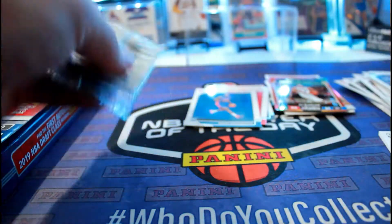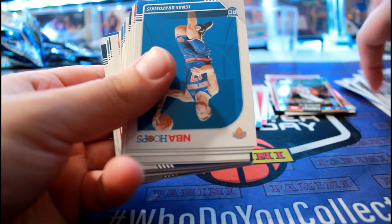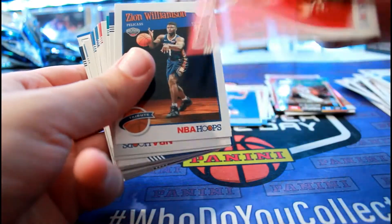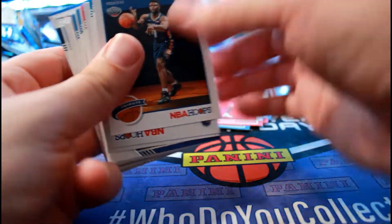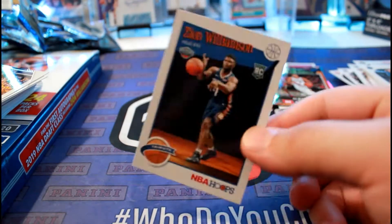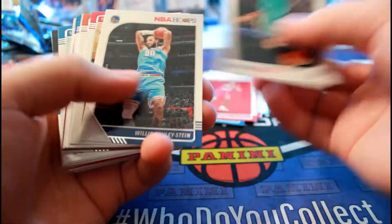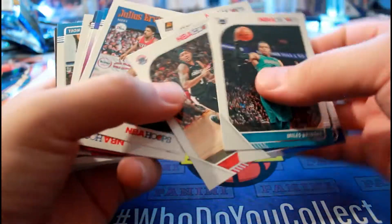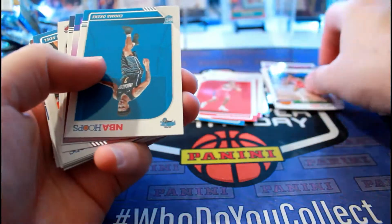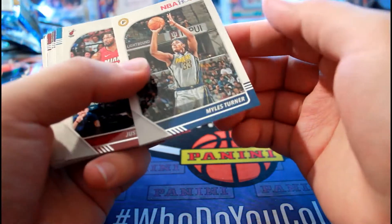Let's see if I can save some time opening all of these. Another rookie - Darius Garland and Zion. I think I have like three of these already. Apologies about the view - so there's Zion. Chuma, Chioke - purple insert or parallel.